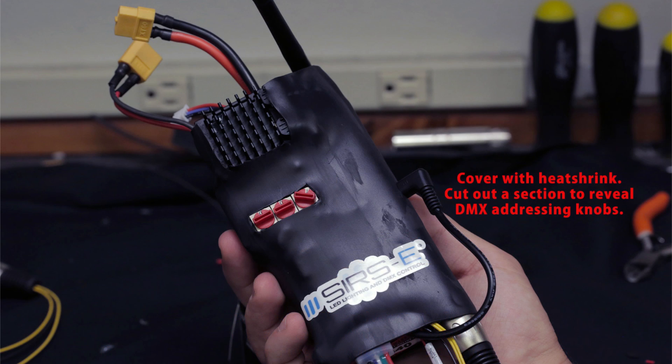Once you've done that, get some 3-inch heat shrink covering and slide it over the whole assembly, then shrink it down in steps so you don't get it too hot. Once shrunk, it will cover some things like the knobs on the address module — so before it cools, cut those out so you have access to the knobs. Also cut out holes on the side for the wireless DMX power connector.